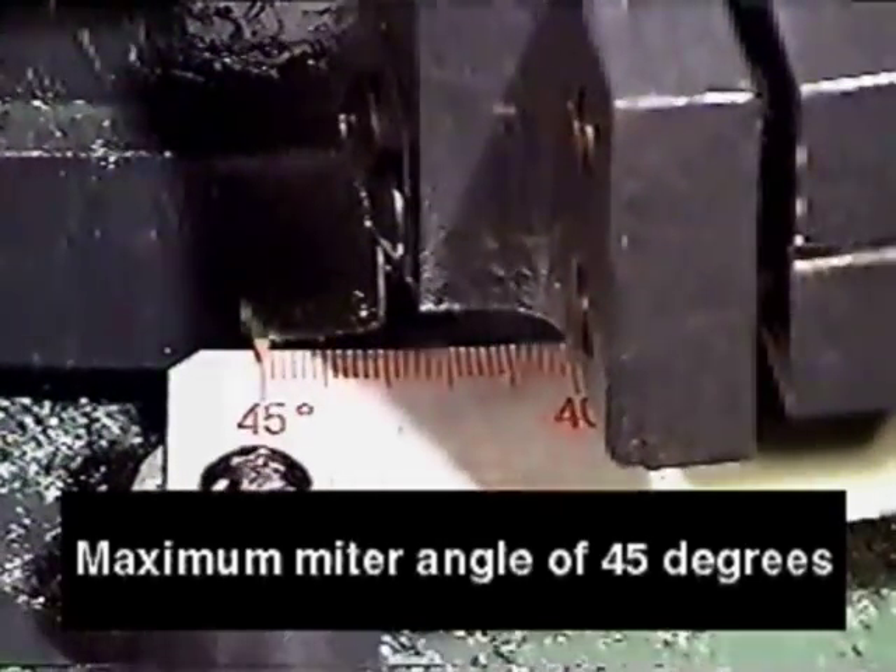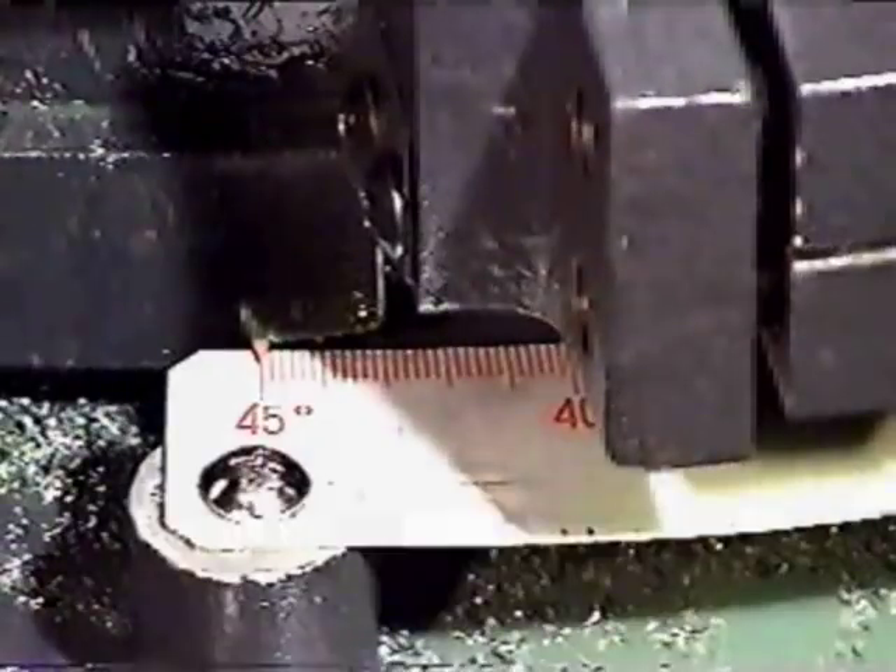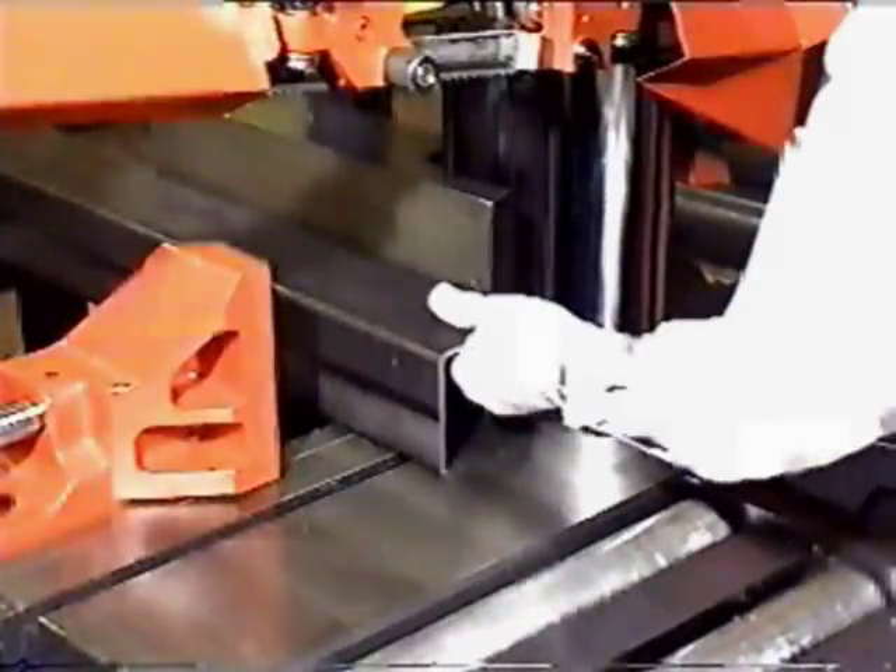The maximum mitre angle provided is 45 degrees. An optional 60 degrees is also available.